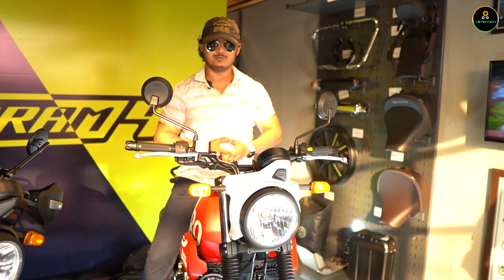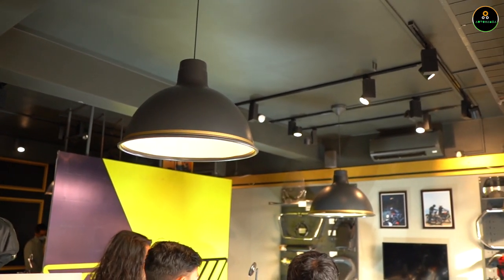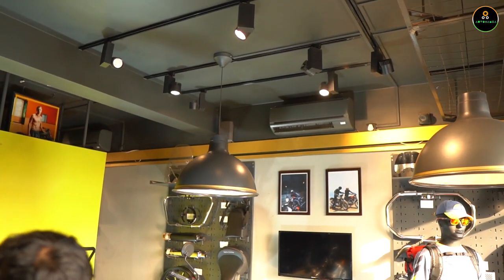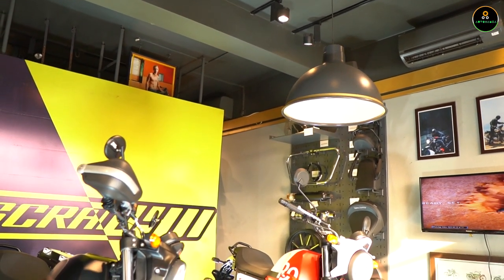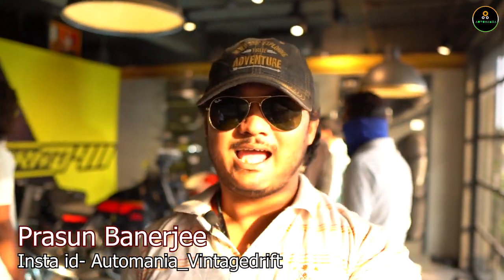If you're interested in any Royal Enfield offering, you can get in touch with RH Automotive, Durgapur — I thank them for their continuous support since the inception of the channel. Details are in the description box below; you can contact them and book a test ride for any Royal Enfield motorcycle. That's it for this episode of Auto Mania — the first look and walkaround of the Royal Enfield Scram 411. The detailed ride review is coming soon, so stay tuned. Like, comment and subscribe, always ride with helmets, wear seat belts while driving, and never drink and drive. This is Professional Manager signing off!